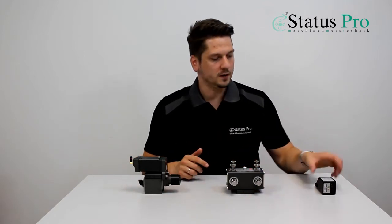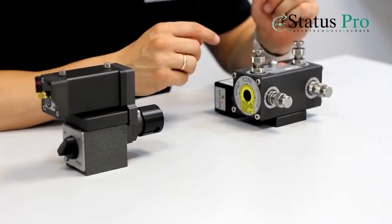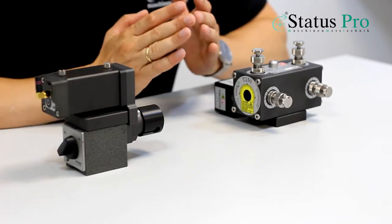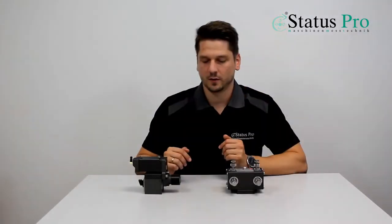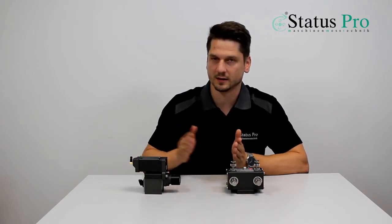To make it easier, you can use the distance meter D140. This one gives the information where the receiver is at this moment where you are measuring. So it automatically gives you the distance between laser and receiver.